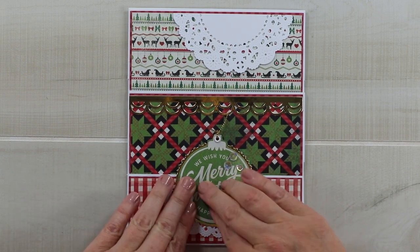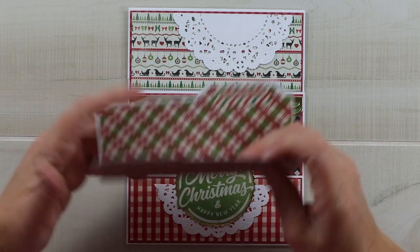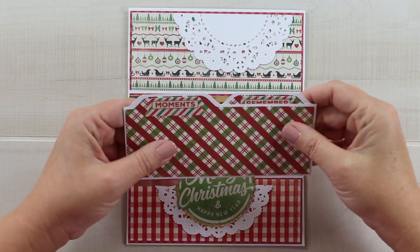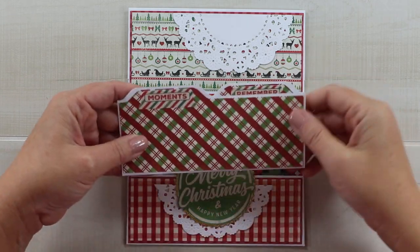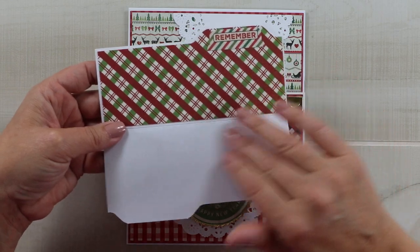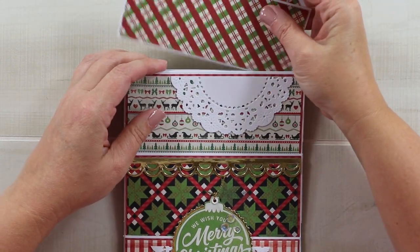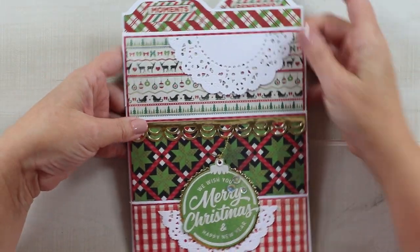I got my envelope punch board out and created a tiny little file folder with alternating tabs, incorporating stickers from the sticker sheet. It's small, but when you open it you can put pictures, journaling, or a gift card inside. It tucks perfectly into that top pocket, extending the height of it a little and giving it a nice detailed shape at the top.